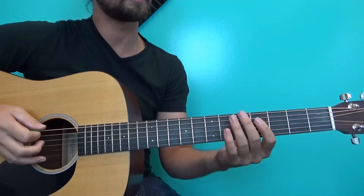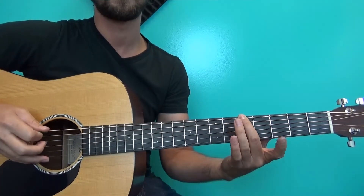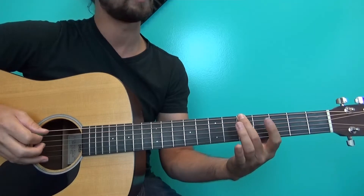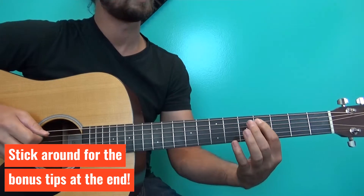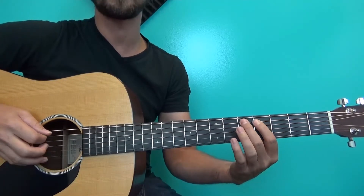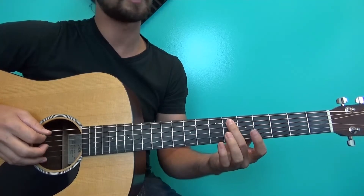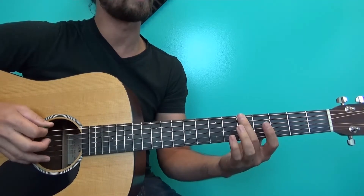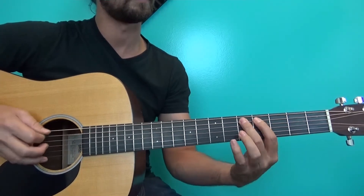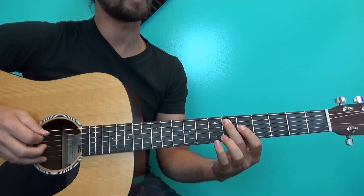This turnaround starts on the fifth fret on the E string — play that twice. With my middle finger, I go to the A string fourth fret twice, then the fifth fret A string twice, and slide that middle finger up to the sixth fret A string twice. Everything's been in pairs so far.